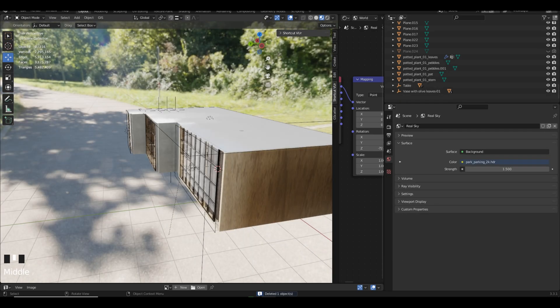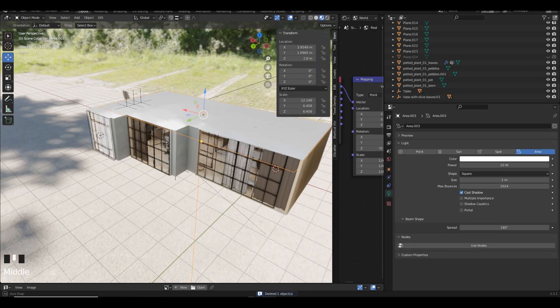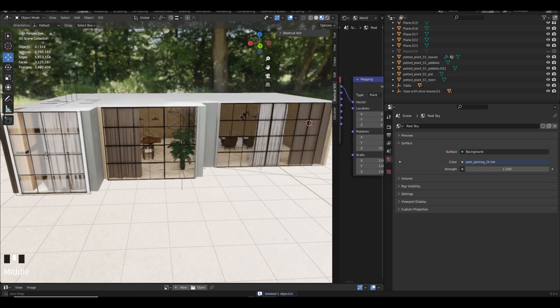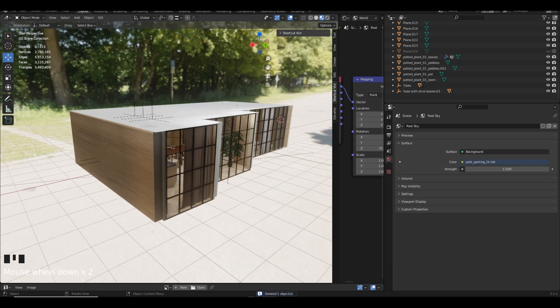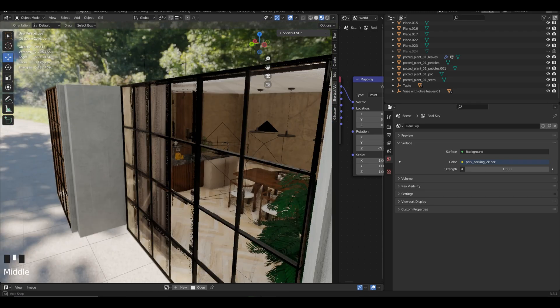The glass we're currently using is by Blender Guru — I'll remember to provide that in the description. This node is useful since our interior is filled with glass. We need a proper node setup that will allow lights to go through the scene. Once we bake lights you'll have an idea of how things come along.